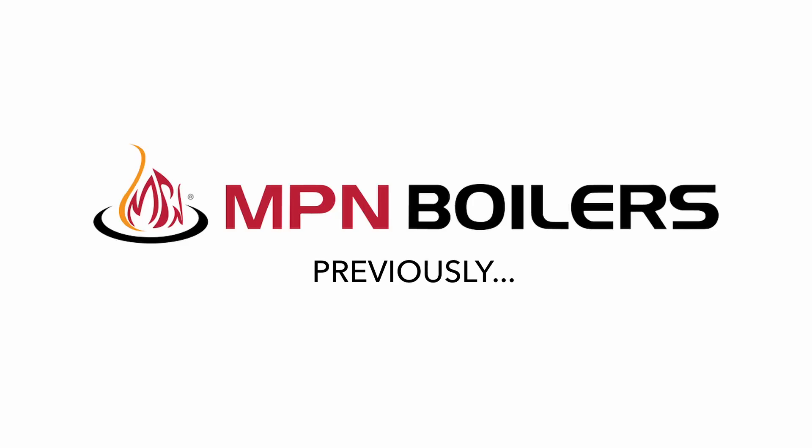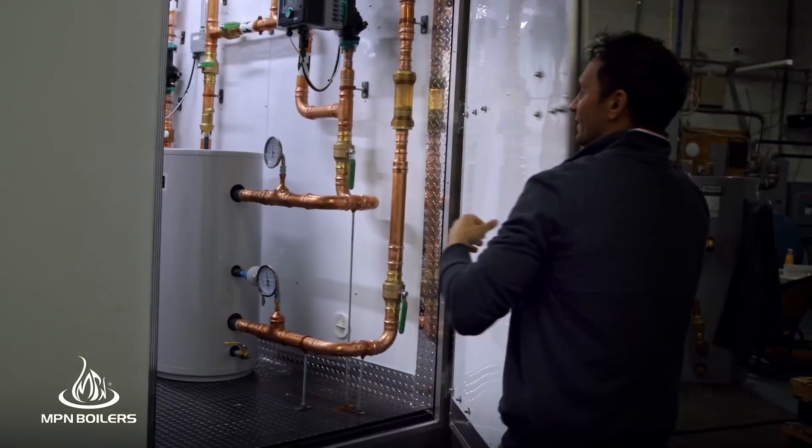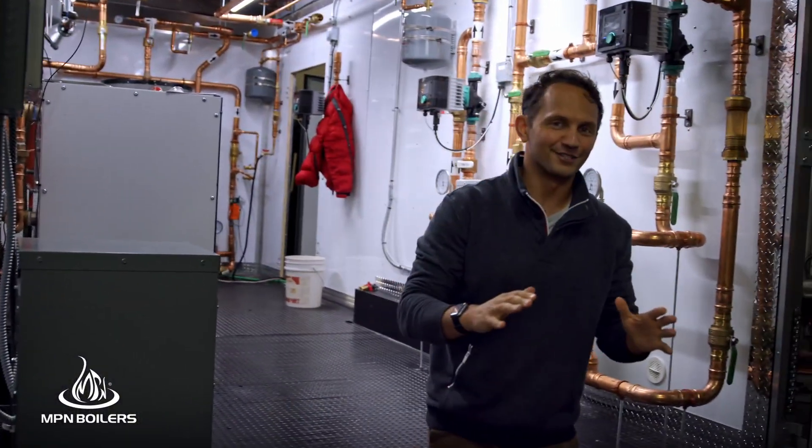Previously on MPN Boiler's Clean Fight. I'd like to introduce everybody to the MPN Mobile E-Pump Demonstration Unit, Mark 1, first iteration.